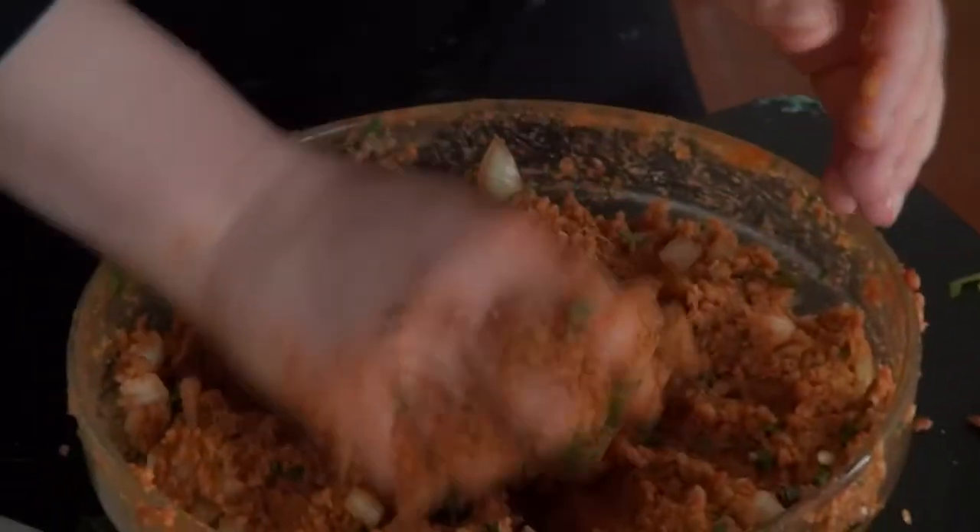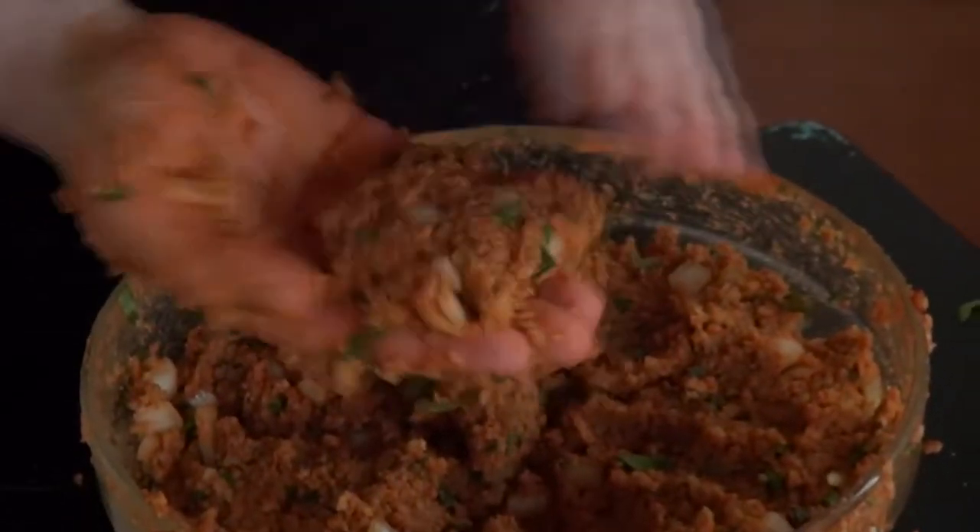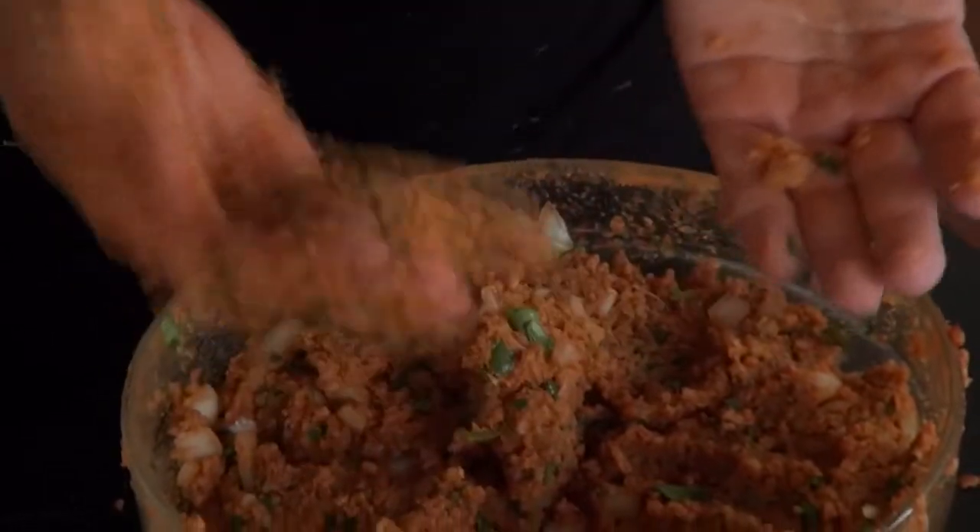Now for the tasting moment — is it too salty? Not salty enough? Or lacking anything else? Feel free to add whatever you think this mixture is still missing. Then, if it's sticky enough, you can start to form small patties.